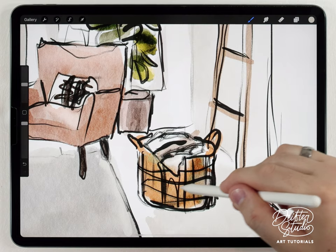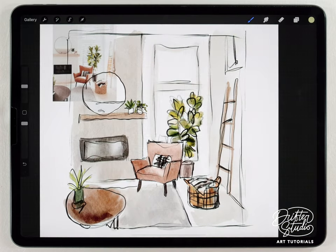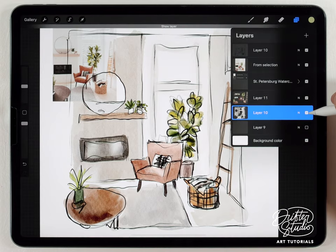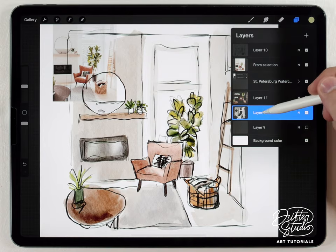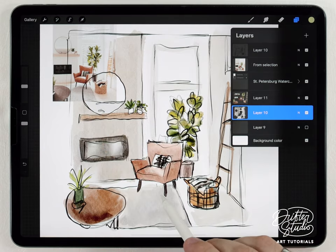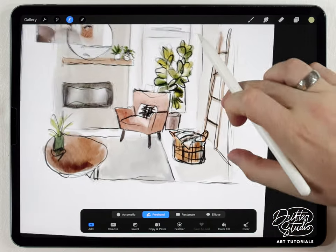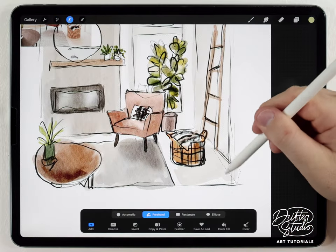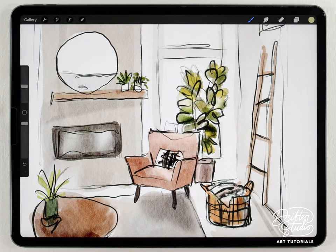We've pretty much done all of this on two layers so far. Now I want to select the background layer — the first one we did for the lighter background elements — and add some shadows that the foreground elements might be casting onto it. For example, underneath the chair it definitely casts a shadow onto the carpet, and this ladder is casting a shadow too. I'm going to use the selection tool and add those shadows in quickly.